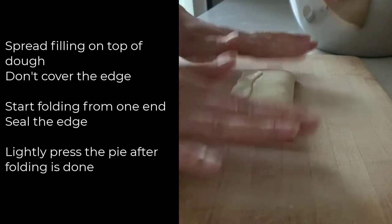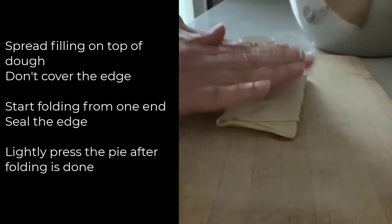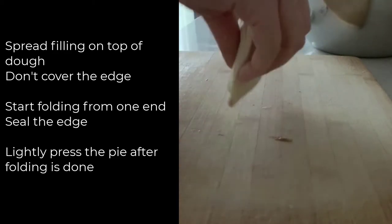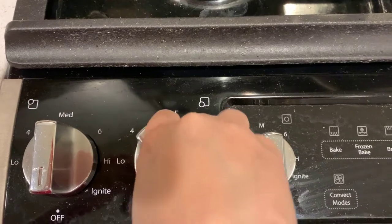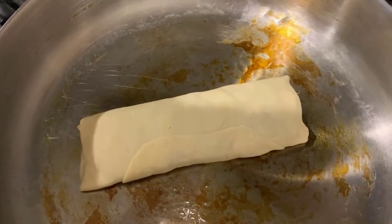Close the other end to make sure the filling won't come out. Lightly press the pie after folding — don't press too hard otherwise the filling will come out. Add cooking oil into the pan and turn on the stove to low or medium heat. Place the pie into the pan.